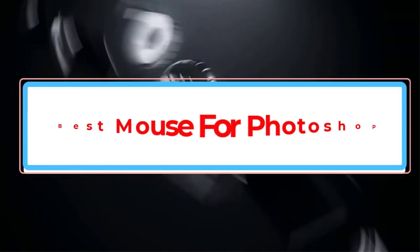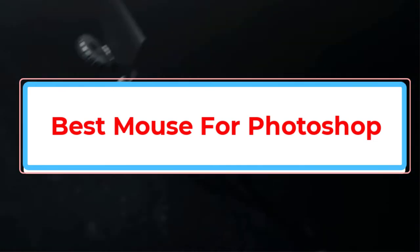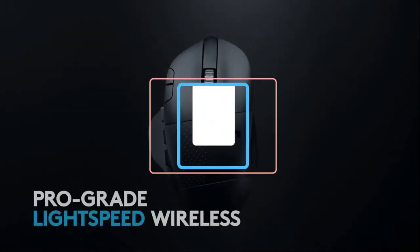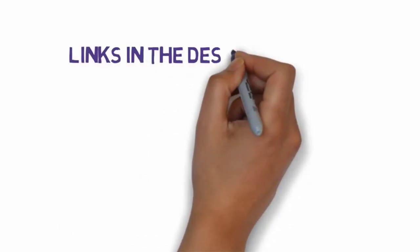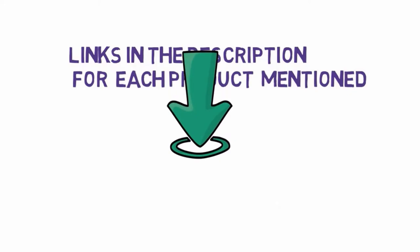Are you looking for the best mouse for Photoshop? In this video, we will look at some of the best mice for Photoshop. Before we get started, we have included links in the description, so make sure you check those out to see which one is in your budget range.